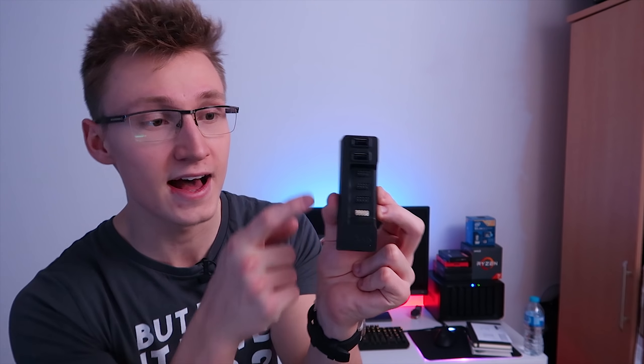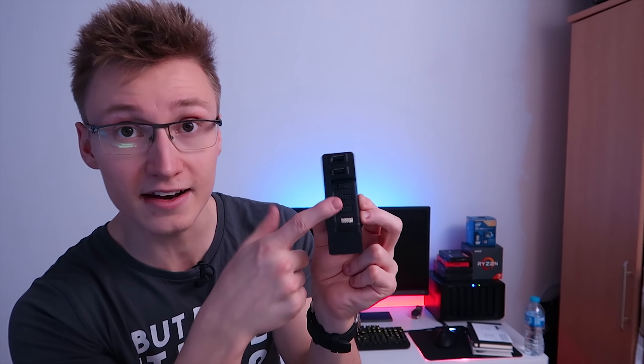Luckily I have one of these little devices from NZXT. This is basically an internal USB 2.0 header hub that you can put inside your PC. It has two normal USB 2.0 ports as well as actual USB headers that you can plug things into — like the Corsair Lighting Node Pro or the NZXT Kraken cooler.